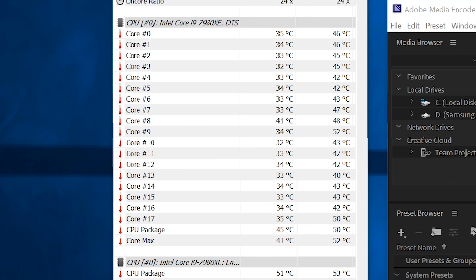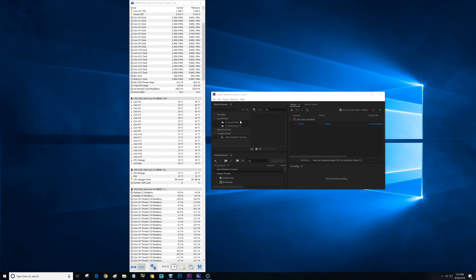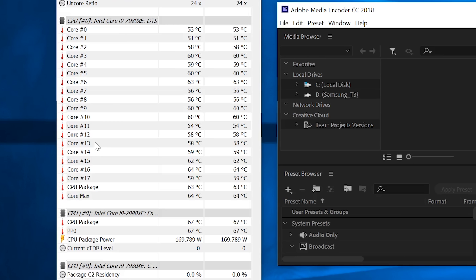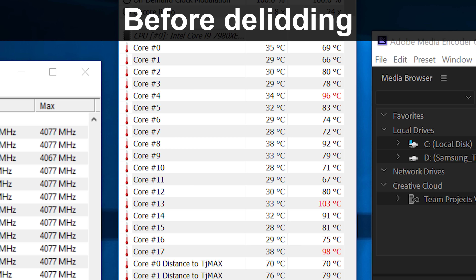We booted, which means there was no issue with liquid metal touching any capacitors or anything else on the substrate — so that's great. The second thing is that our idle temps are actually looking a lot better off the bat. It was idling before at maybe 45 to 55 degrees — it was really bad. And here we have temps in the thirties, which is already a huge improvement. I've got Adobe Media Encoder CC 2018 open and we're going to render a five-minute clip — the same way I was testing the CPU before this whole delidding procedure. Cores 4, 13, and 17 were the culprits — those cores in particular were really overheating and causing the CPU package temp to soar.